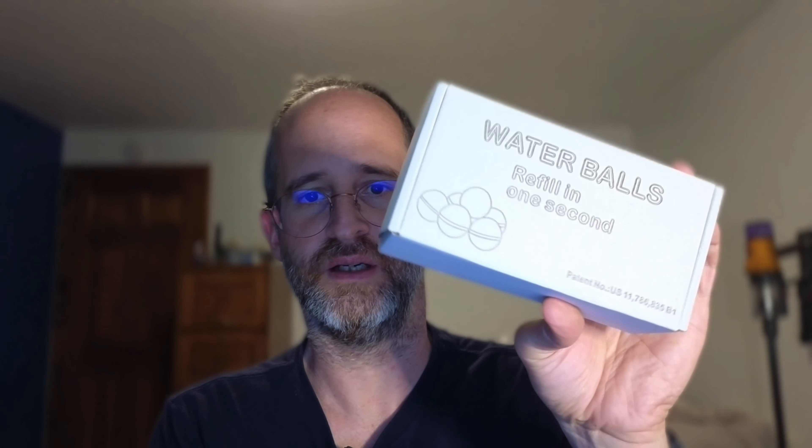Hey there, it's Mike here, and today we're going to be taking a look at these reusable water balloons that the company sent me to review.